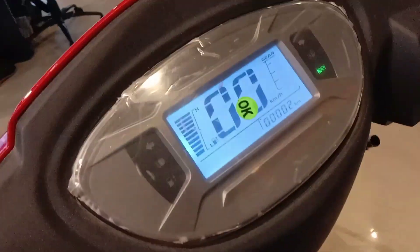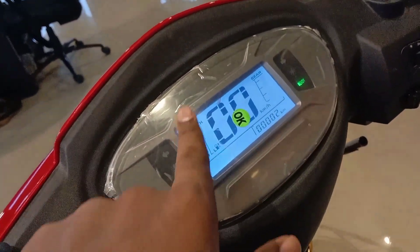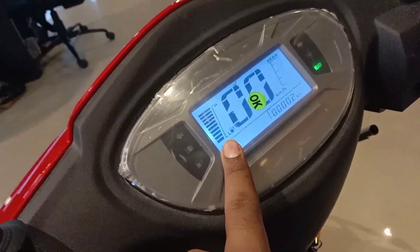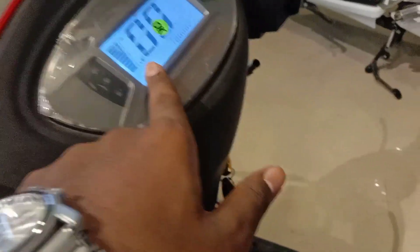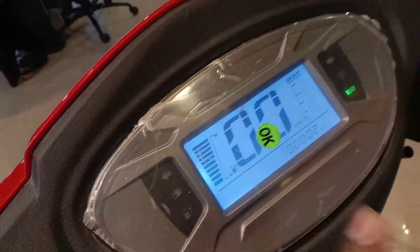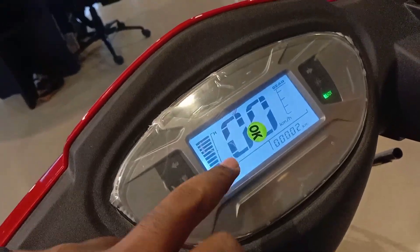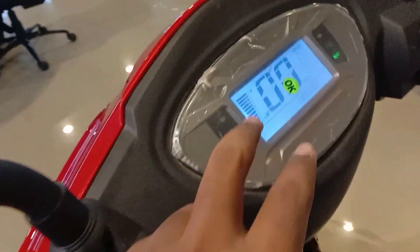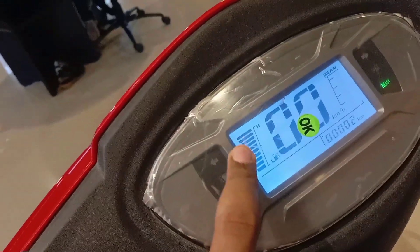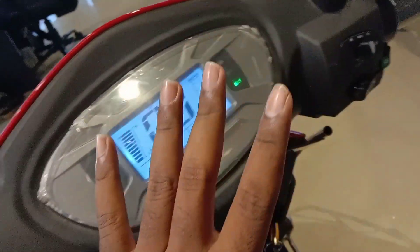The main thing is this bike has a console. It is like a normal bike console. You can get the fuel symbol and the charging indicator on the console display.